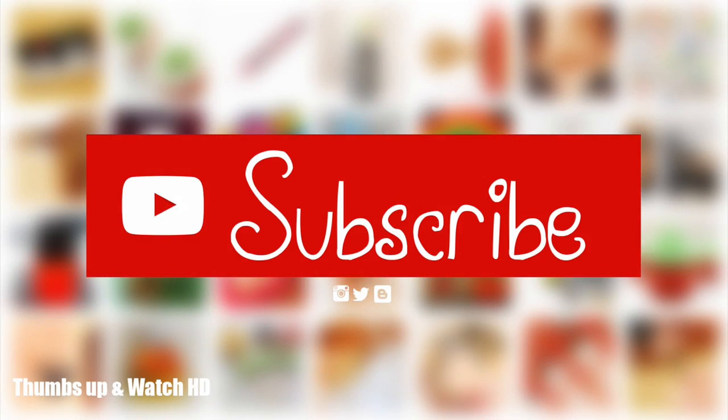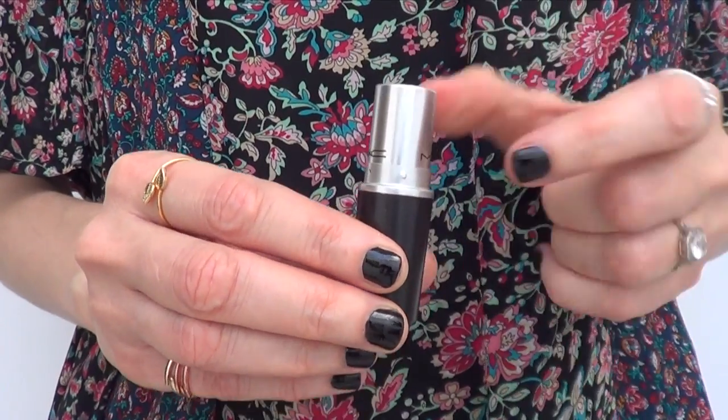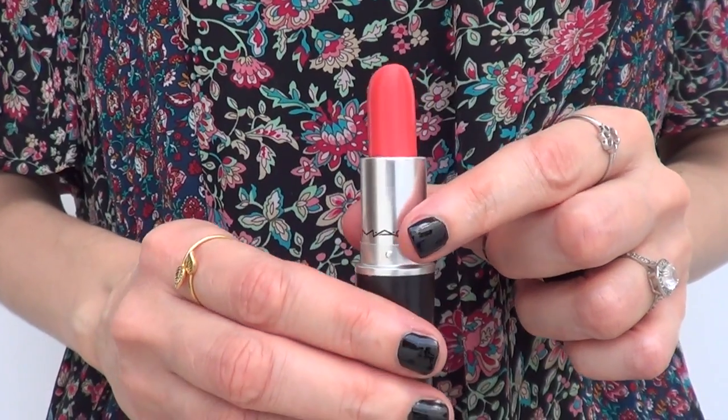Hey guys, it's Renee. Welcome to this really simple and easy DIY. For this one, we're going to be needing a lipstick. This lipstick that I'm using right here is pretty old. I've used it a couple of times, but I never got into it because of the shade.